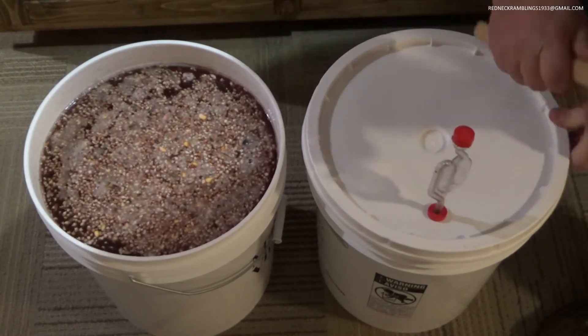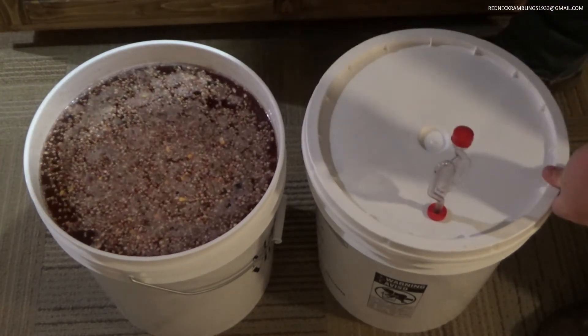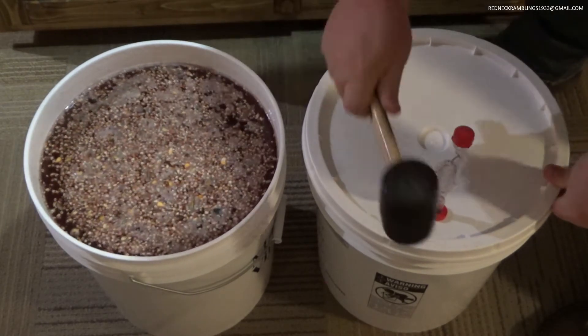Seal up that container and in about 10-14 days you are going to have some beer that you can turn into liquor.